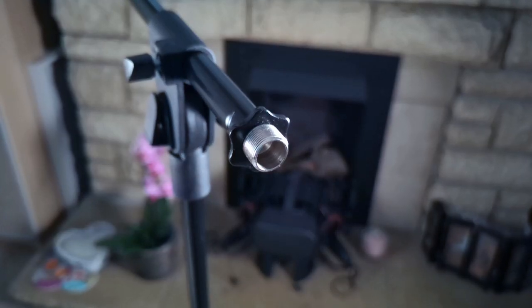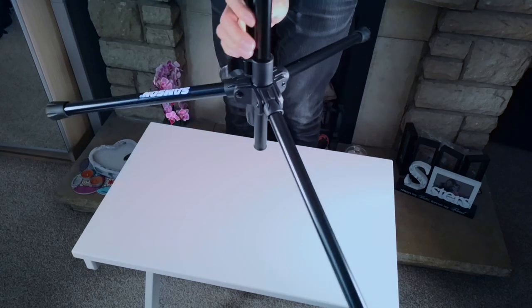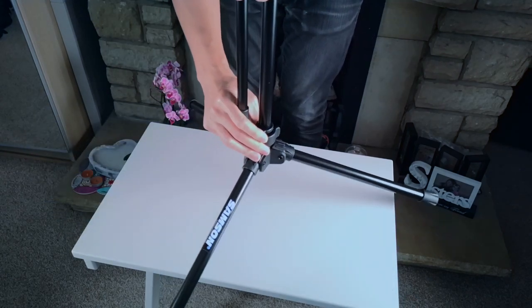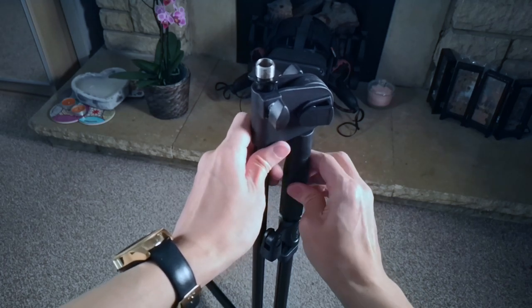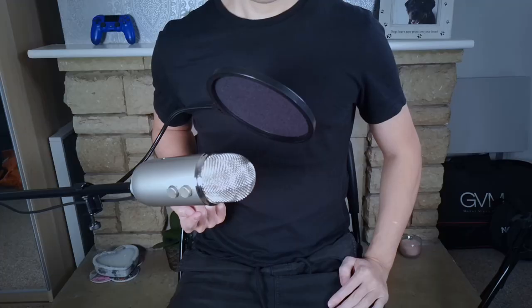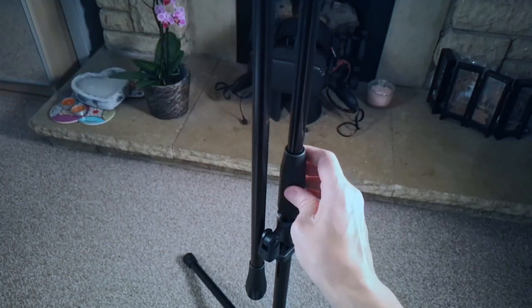I'm using this microphone stand with the Blue Yeti, and it works fine, but it's definitely not a set-and-forget scenario. You have to make sure that it's sturdy and safe, especially if you're going for a sideways situation like this. If you're going for a vertical sit-up, you'd probably be absolutely fine.